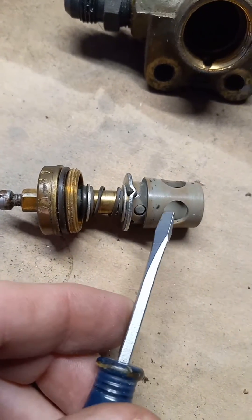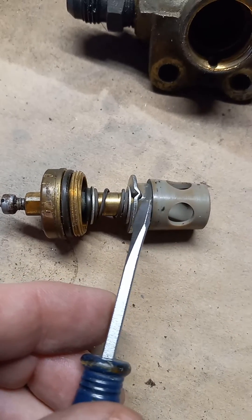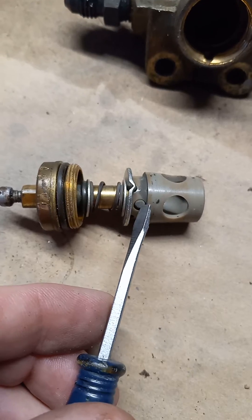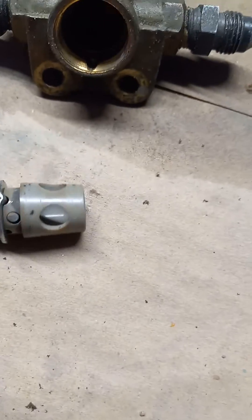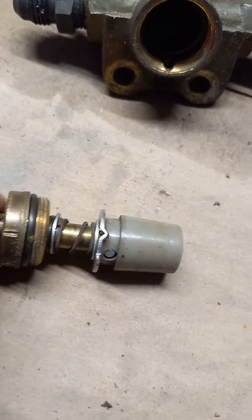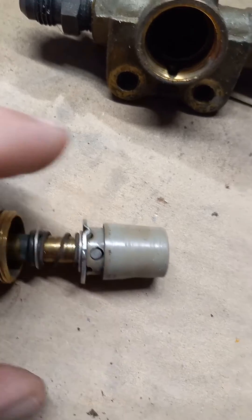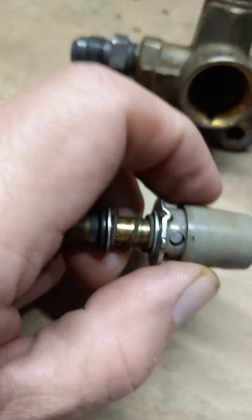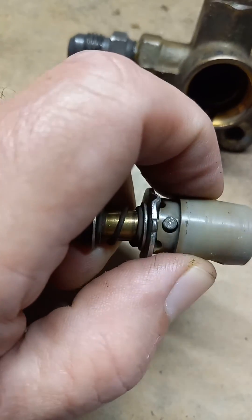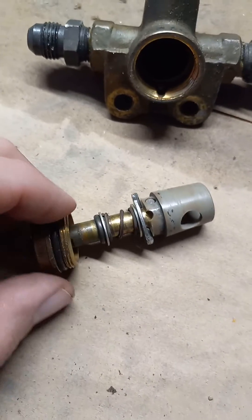This metal pin — and the body is made of plastic — rides on a detent that gives you the on/off for the left and the right. It all rides on this metal pin. You can see it's scored on the other side. So it's a metal pin on a piece of plastic, and if that isn't bad enough, when you put a dynamic load on it, it also wears.